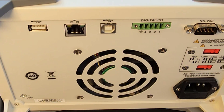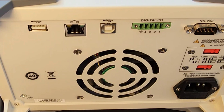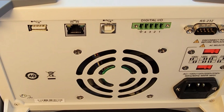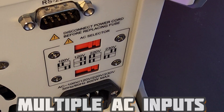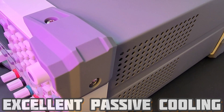Take a look at the back of the unit. We have our standard RS-232 communication interface, as well as an Ethernet interface. Digital I/O, master and slave USB interfaces, which can be controlled by remote connection via Ethernet, RS-232, or USB. Lots of connectivity options. We also have the AC voltage selection from 100 volts up to 230 volts, and a lot of passive cooling on both sides of the unit, which is awesome.